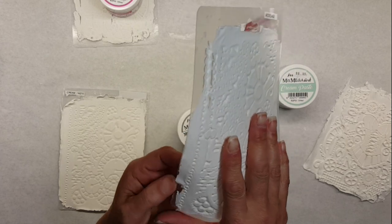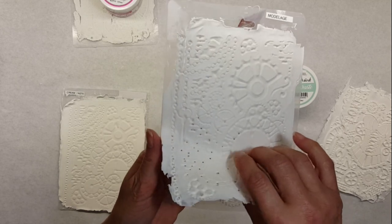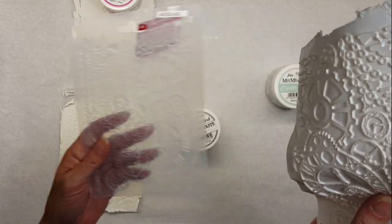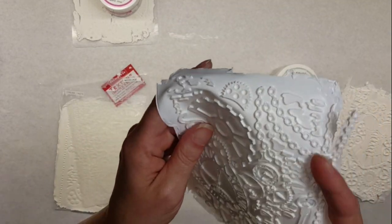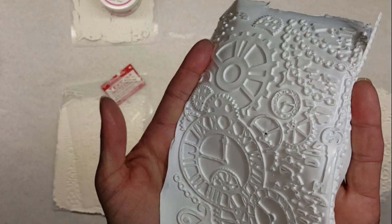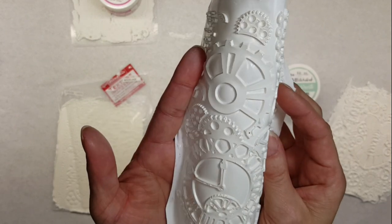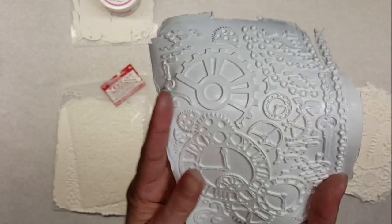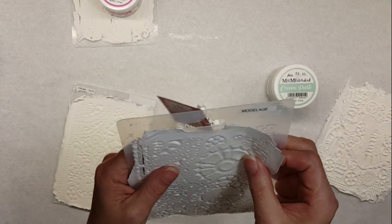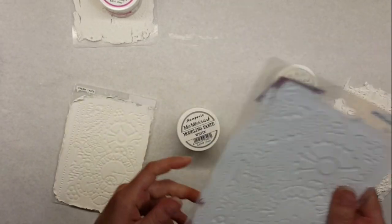This one feels more like a plasticky rubber versus the cream paste. It's more limp, has a little bit more play on it, and it's a little bit heavier in texture. It's also very nice. I store mine on the texture plates when I'm not using them so they keep their shape — I keep them in my Tim Holtz binder. That was the modeling paste, the white one.